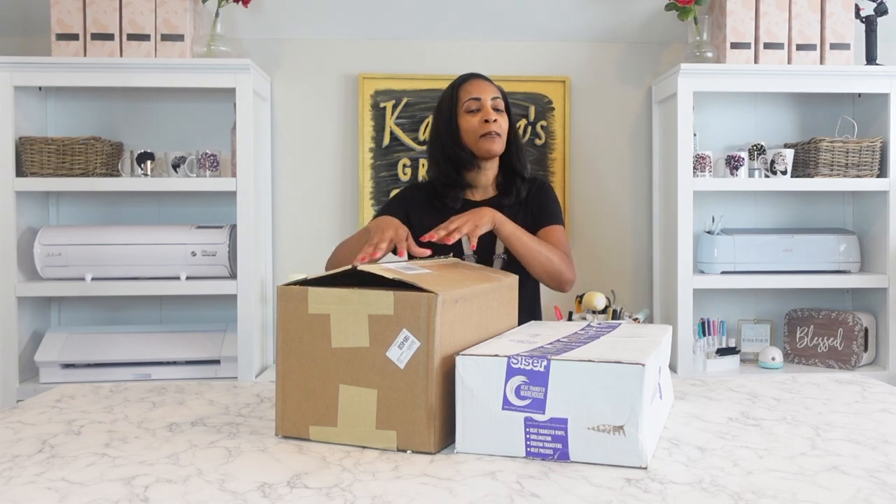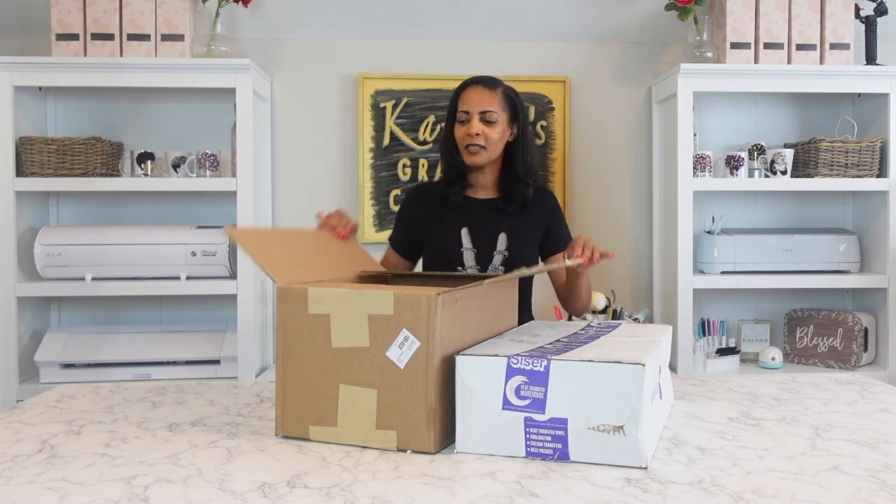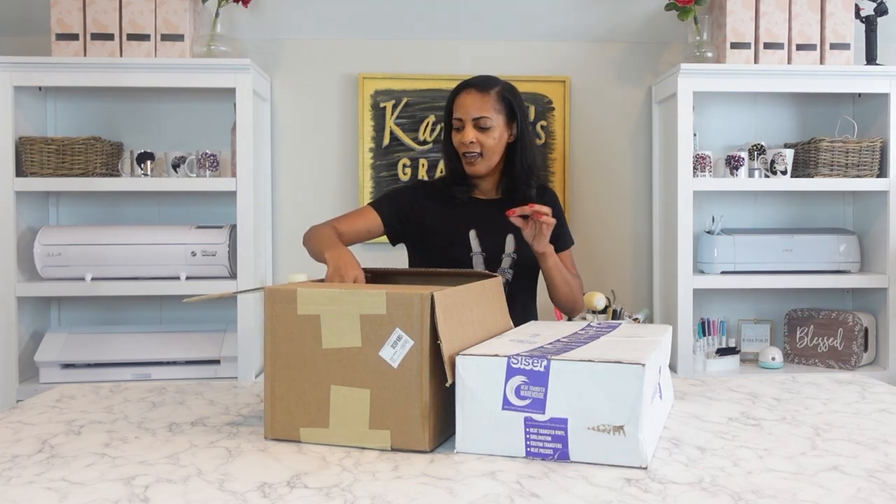So today I'm going to be unboxing some Silky Socks products. You can get them from their website or you can get them from Heat Transfer Warehouse. I got two boxes of Silky Socks products and not just socks — they have shirts, underwear, hats. I mean they have so many different things that you can use for your business. So I'm excited to really share this with you.